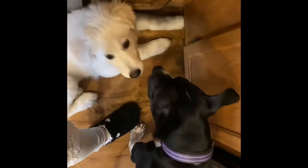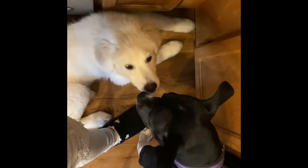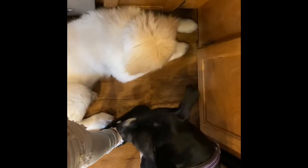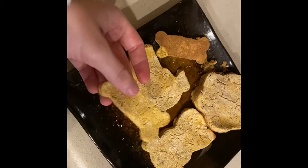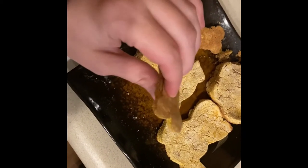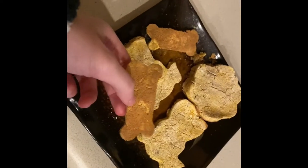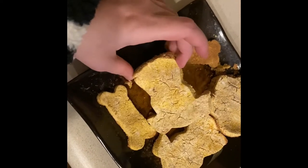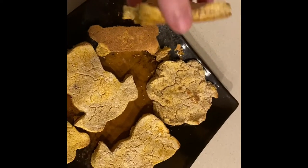Do you guys think they know I'm cooking for them? This is how they were sitting the entire time. Here's what they came out like — they're definitely not hard hard, but they're a nice thickness to where they could be considered biscuits. They don't look too pretty, they cracked a bit. One of the paw prints really cracked — if I pick it up I feel like it's just gonna crumble.